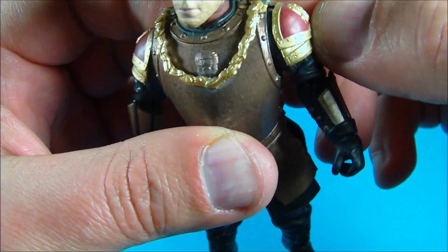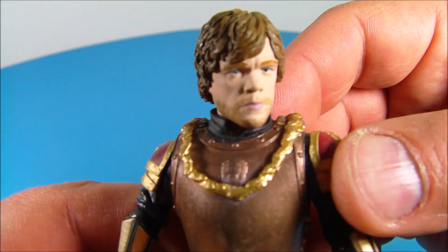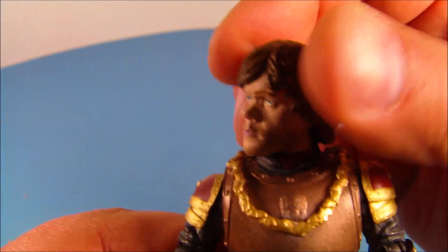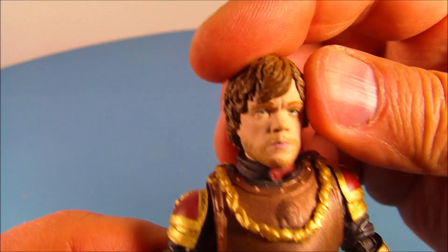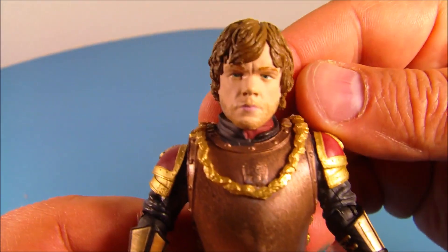I believe that is a lion on the shoulder armor, though I can't really tell for sure. And for the detail on his face — look at that, that's quite the resemblance of the character. That is very impressive. They did the hair really nice, got the nice blue eyes going on, and they even gave him a five o'clock shadow, which is very impressive.